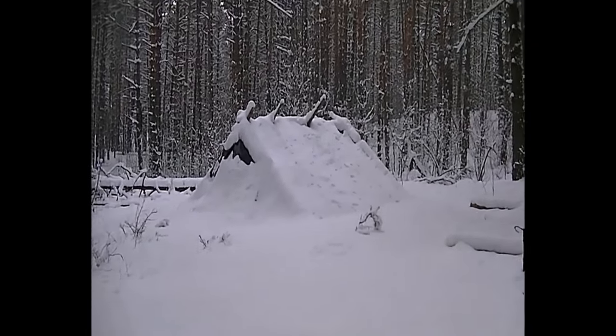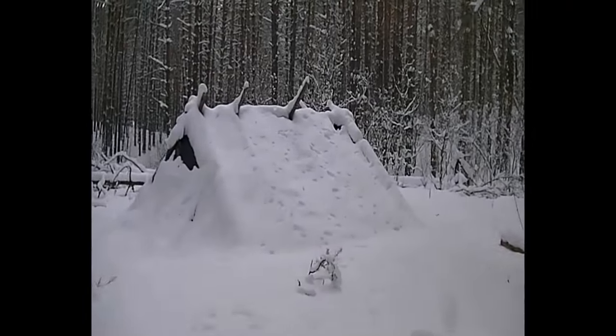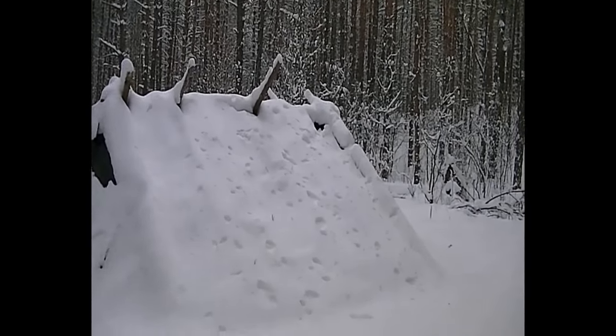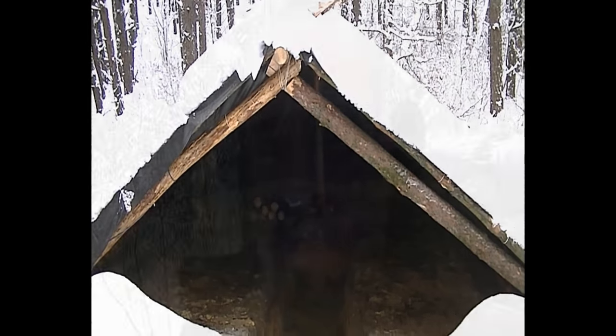So we finally made it to the shelter. That was a long walk in very deep snow. There's no snow inside at all, so we made it — dead tired. I think we need to start up the stove and make some lunch.